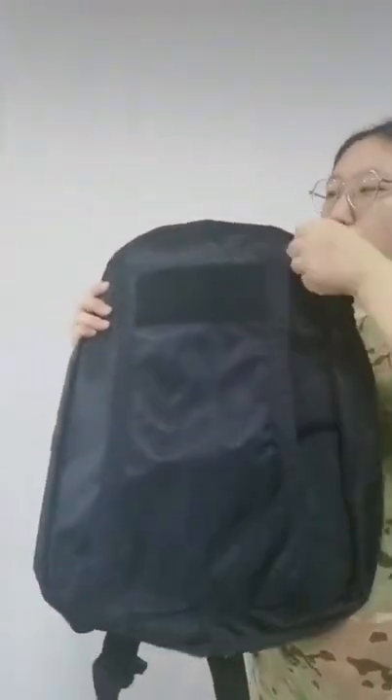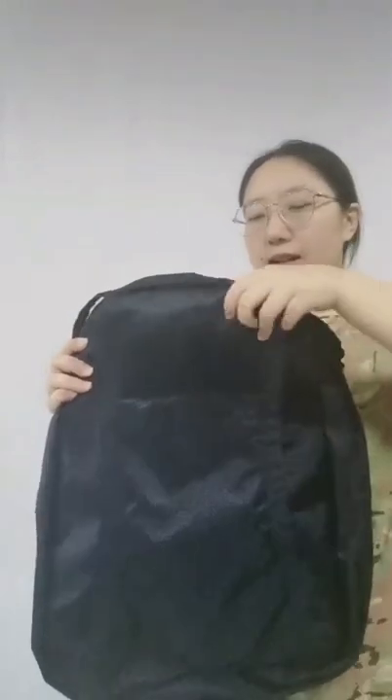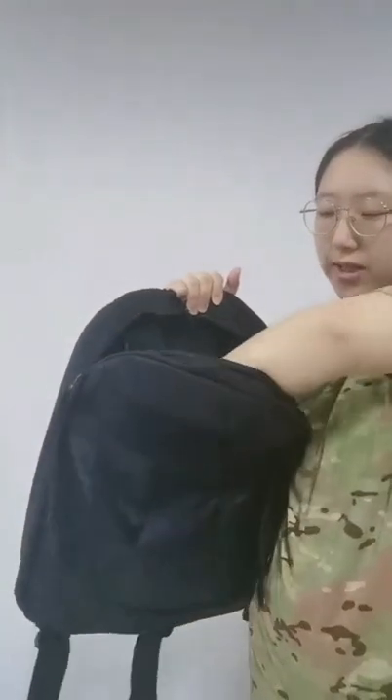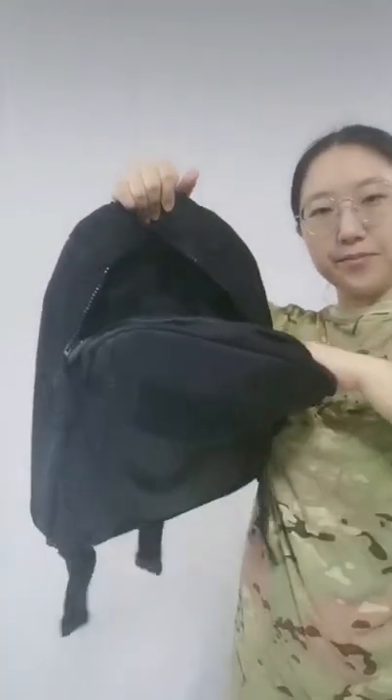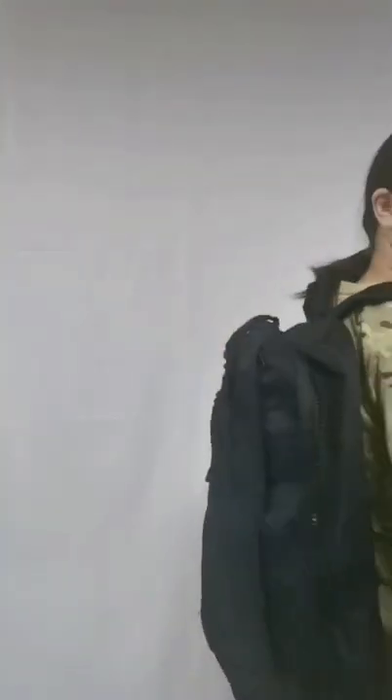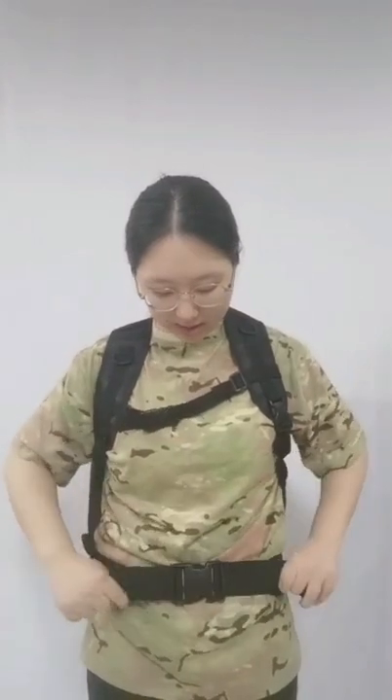Let's continue to introduce it. The main compartment has a big area to carry your equipment. Let's carry this backpack to show you. Here there are two back buckles that can fix and adjust the belt.